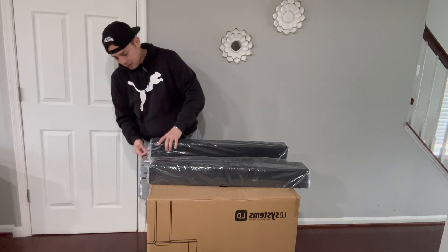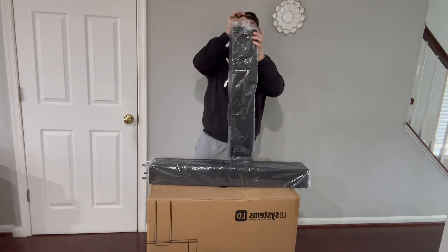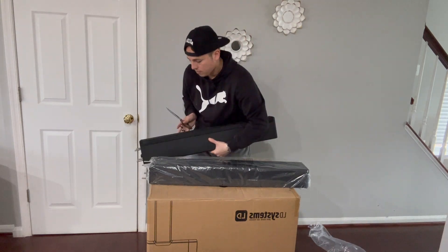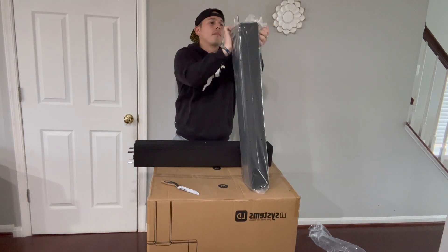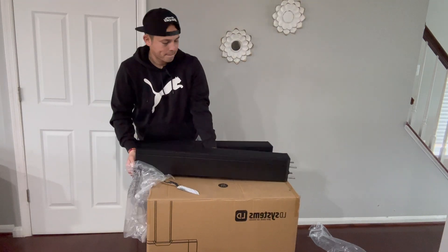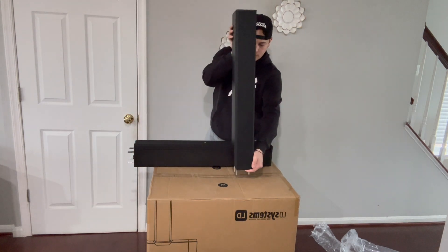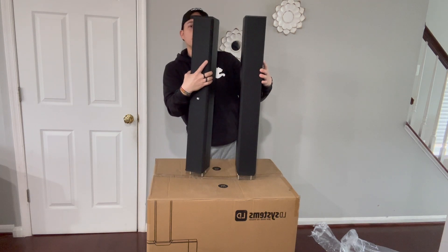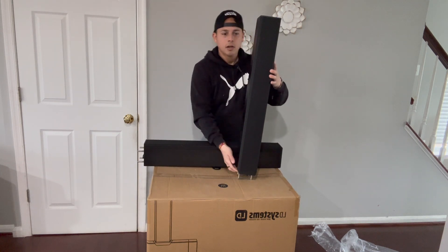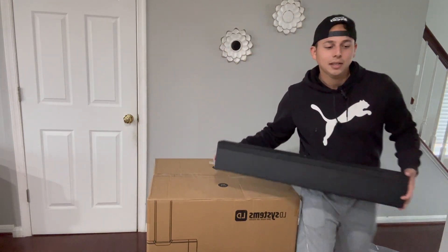Let me go ahead and unwrap it real quick. This is the bottom part, and the one with the LD logo goes on top. Let me set them aside and go ahead and open the subwoofer.